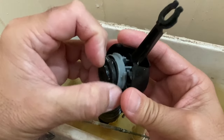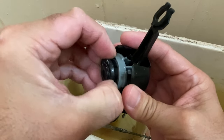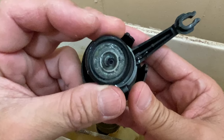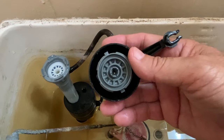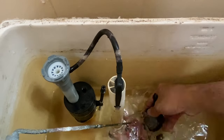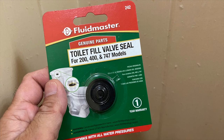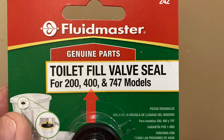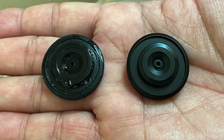Now remove the old valve seal. Look at the years of mineral buildup. Clean or flush out the valve. The replacement part is number 242 for Fluidmaster 400 series fill valves. Here's a comparison of old and new.